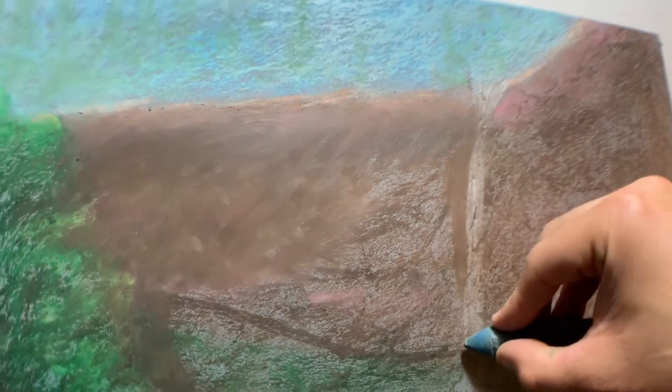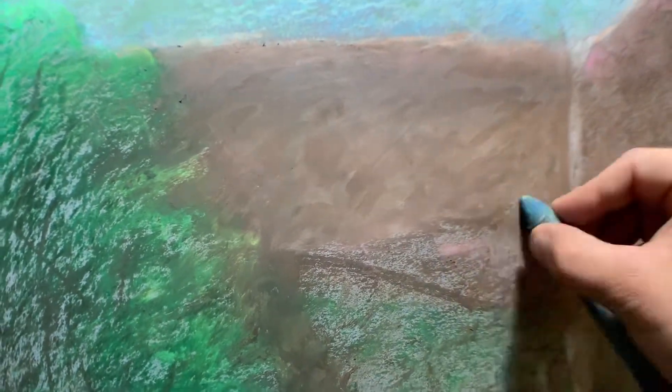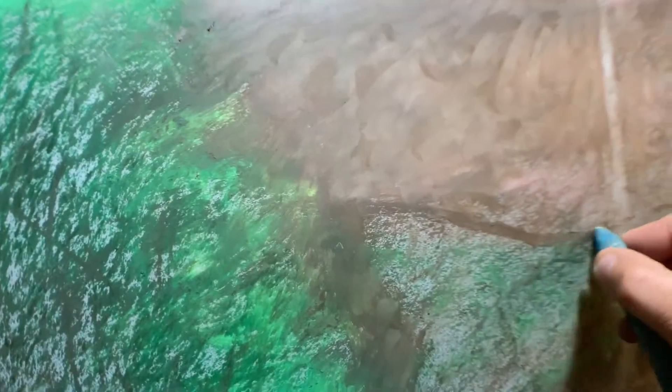You can see my waterfall is going to come right here, so I try not to blend over it. We had two different browns and then that pink. These colors are all just kind of getting smeared together. This is the first layer, so I know I'm going to keep going. I'm not worried about details right now — I'm just worried about covering and blending out. There's that little path that's going to come across.